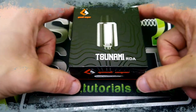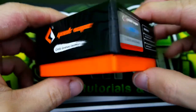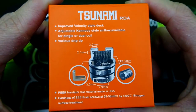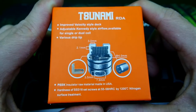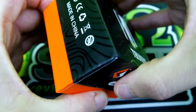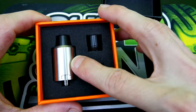Alright, let's get down to the nitty gritty of the Tsunami RDA by GeekVape. The packaging — GeekVape knows better and they've been doing a pretty good job. Here's your scratch-and-check for authenticity, here are all your specs if you wish to pause and look. It does tell you about the screws, it uses a peak insulator, comes with drip tips, and features the velocity style deck and Kennedy style airflow.